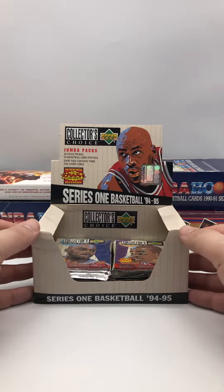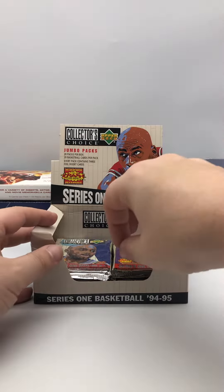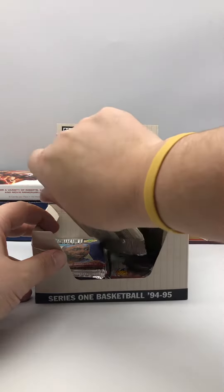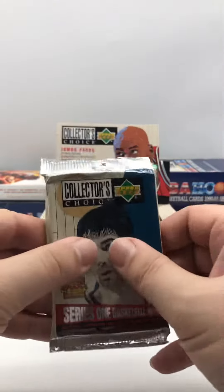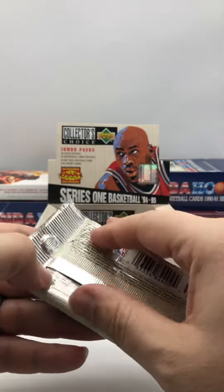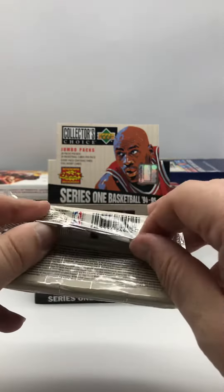All right, we're back and we have part four of our 1994-95 Upper Deck Series 1 basketball cards. These are the jumbo packs. We get 20 cards per pack. I'll break the brick a little bit here. And every pack contains three foil insert cards.